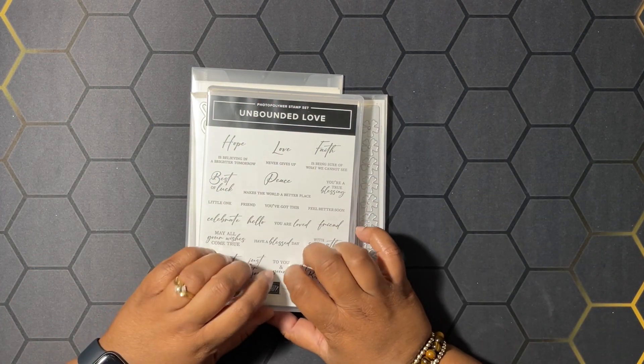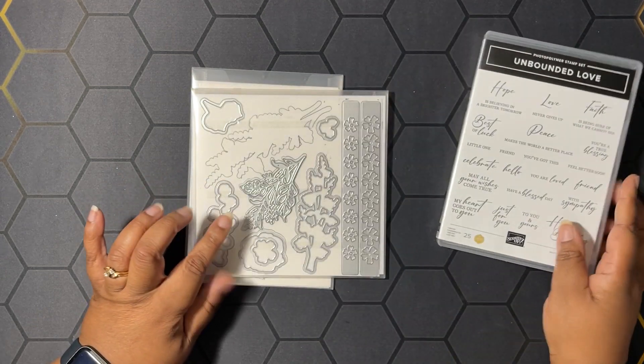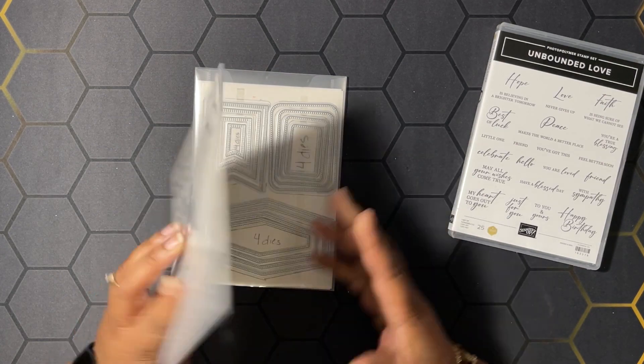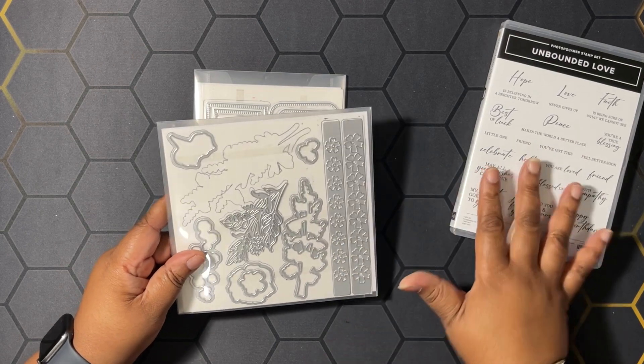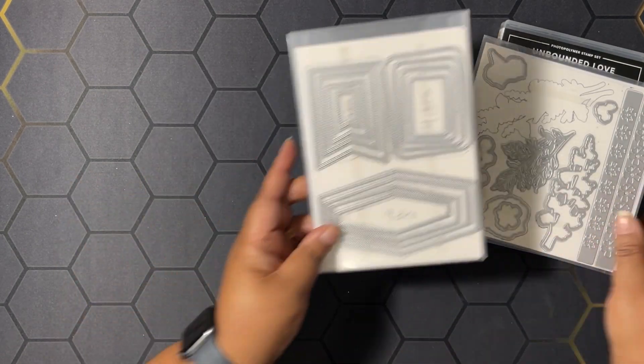Today we're going to be making a couple of cards using the Unbounded Love Stamp Set, along with the Flowers of Beauty dies, which are all in the same suite of products but are not a bundle. We're also going to be using the Nested Essential dies on one of the cards.